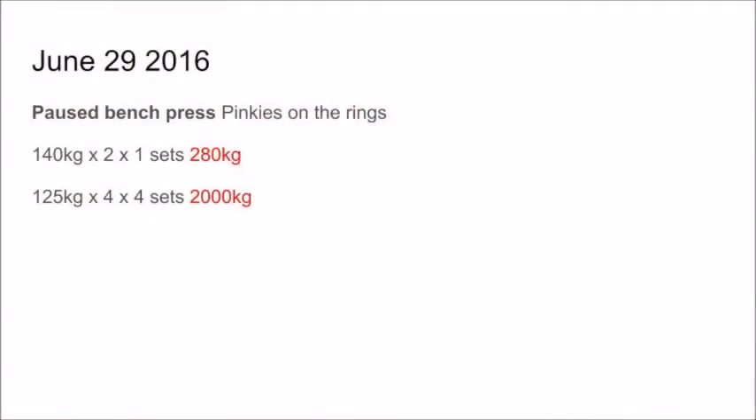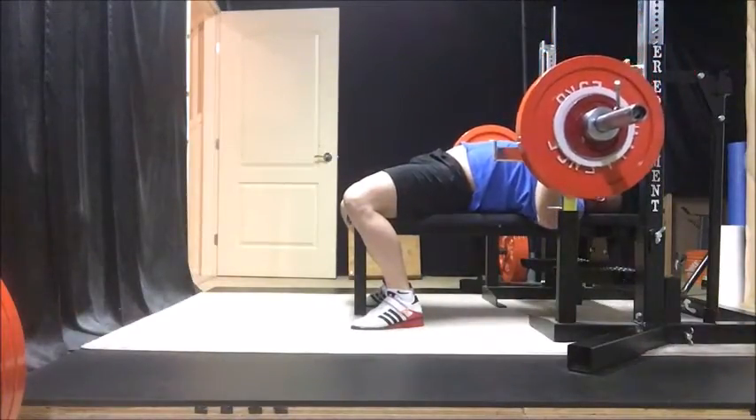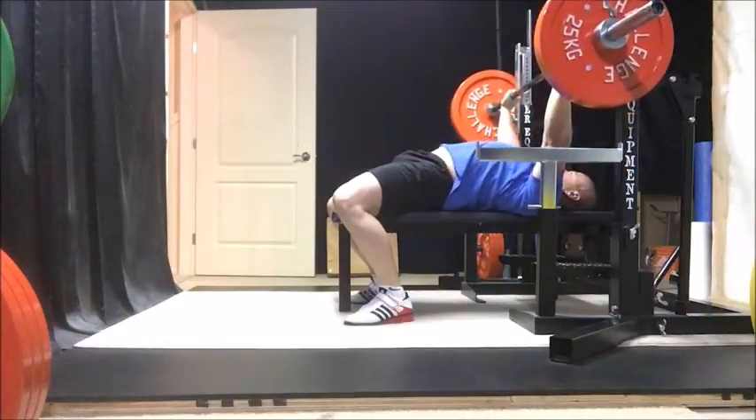On the 29th — the fourth day in a row — I did pause bench presses with pinkies on the rings. I did 140 kilos for a double for one set, so kind of tested the pec with what I'd consider a moderately heavy weight — that's about 83 or 84 percent of my projected one rep max. Then I backed it off to 125 kilos and did four sets of four. It was a quick workout and pretty much it for the week.